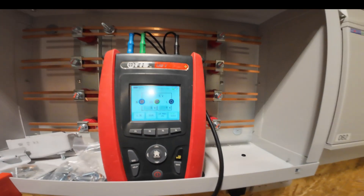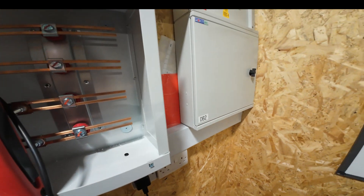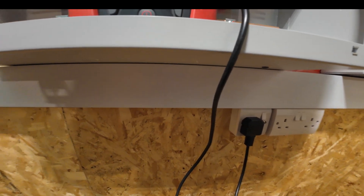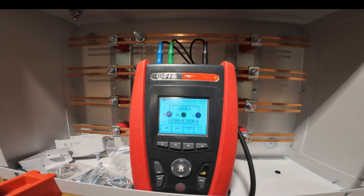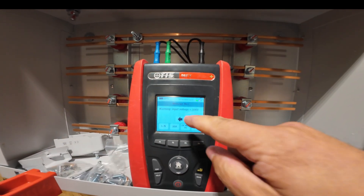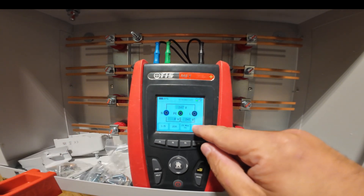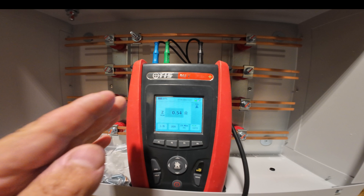In this case it's just a single phase. Down here we have a socket which is wired straight into this distribution board, so you're as good as at source here. The first thing you need to do is get a reference measurement for your Z. For those of you familiar with the TIS MFT Pro Plus, normally you would null your leads, but it's actually doing a similar process with this button in terms of getting a zero value for the Z.